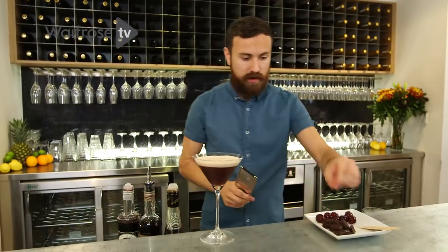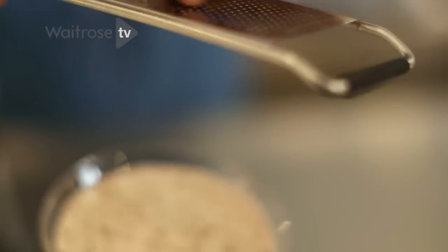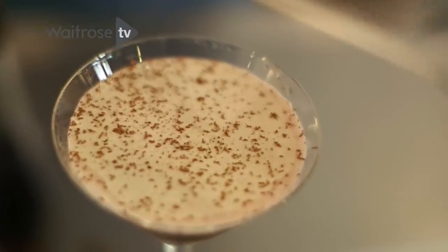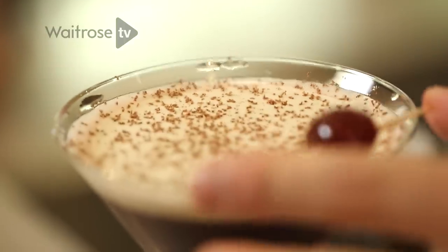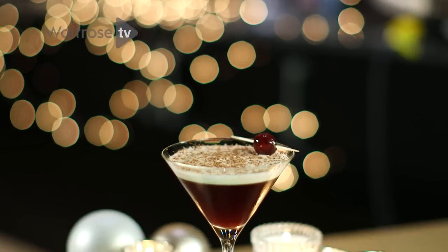The final flourishes — just get some dark chocolate and a nice grating of chocolate on top. And lastly, a glacé cherry. So this is my indulgent, luxurious Black Forest Martini.